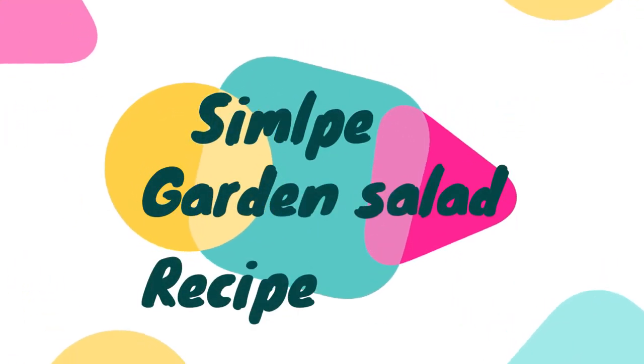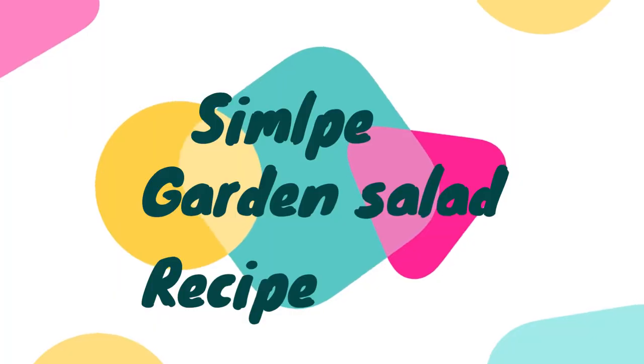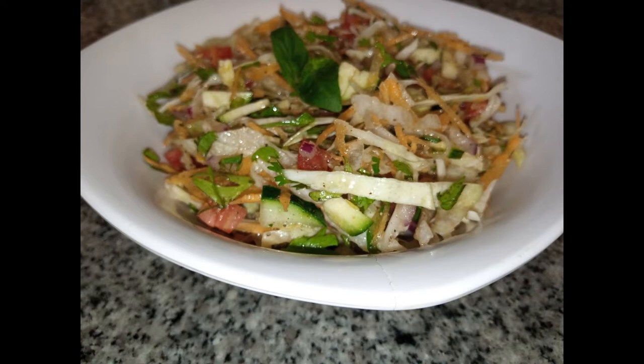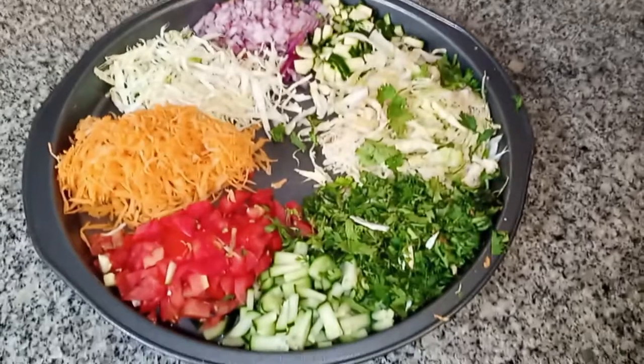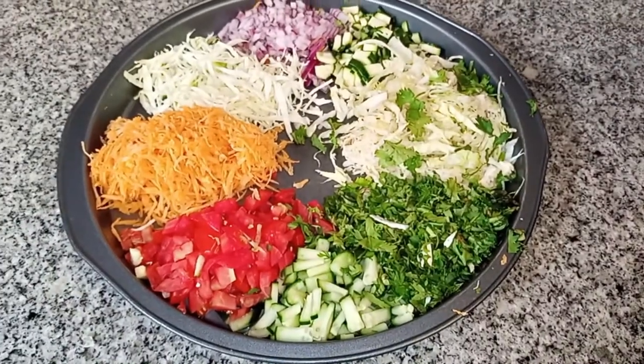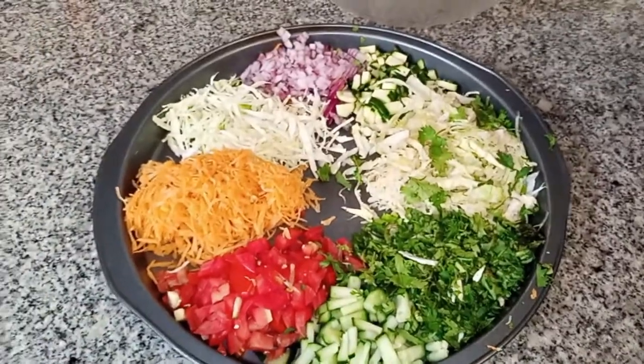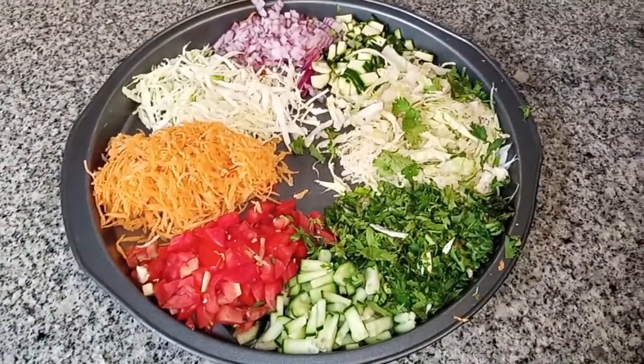Hi everyone and welcome back to my YouTube channel. Thank you so much for subscribing and for continuing to support me as we grow this channel together. Today we are learning how to make a salad that I had shown you guys in a below video and you asked for the salad recipe.